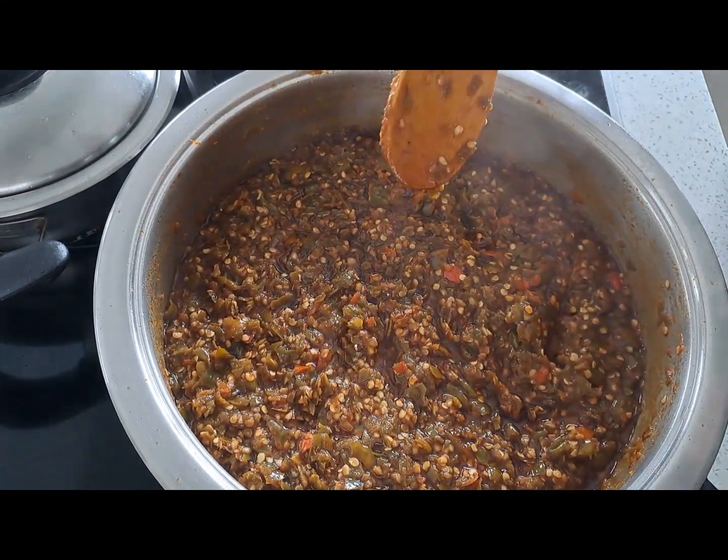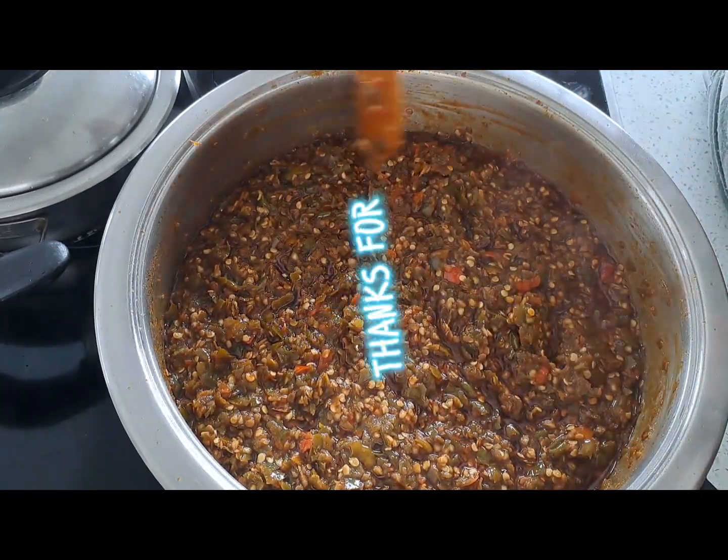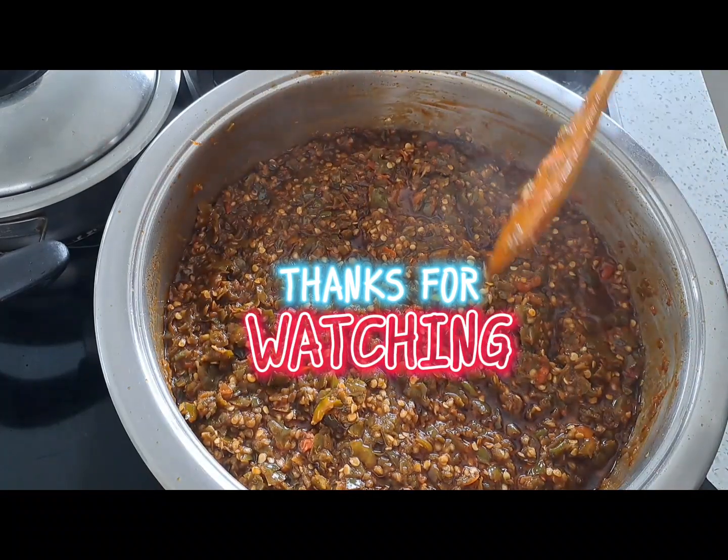Thank you for watching. I hope you tried this recipe and do leave a comment.